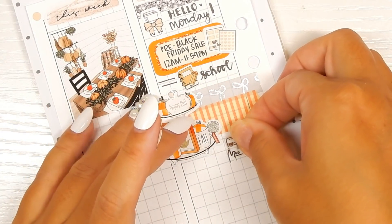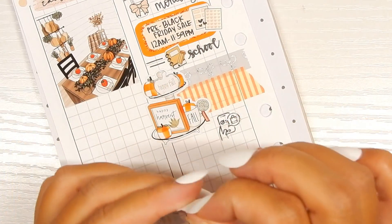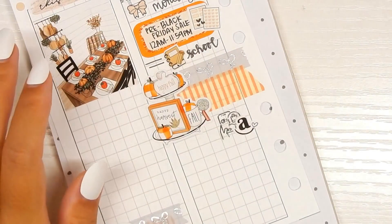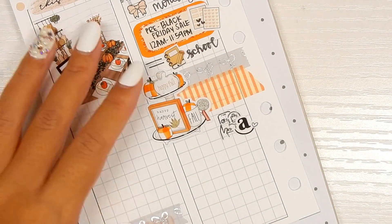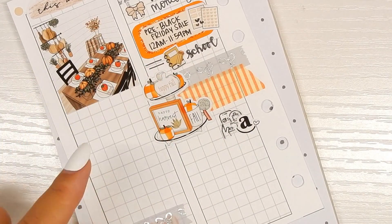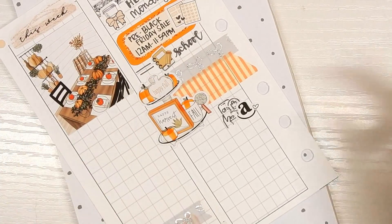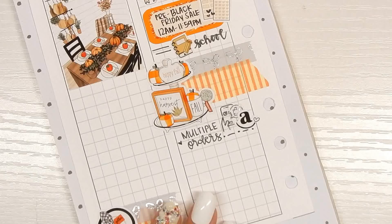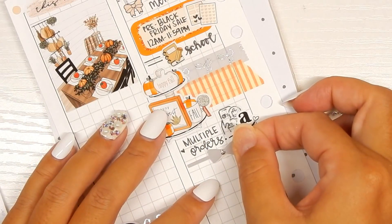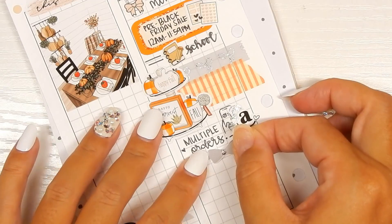Moving down, I need to figure out my spacing. I placed a couple of Amazon orders, so this shopping-on-phone foiled icon is from Iconic Imperfections and then this Amazon sticker is from my shop — just layering it a little bit. I'm going to write 'multiple orders' because I had to order shop supplies and also some Christmas gifts.